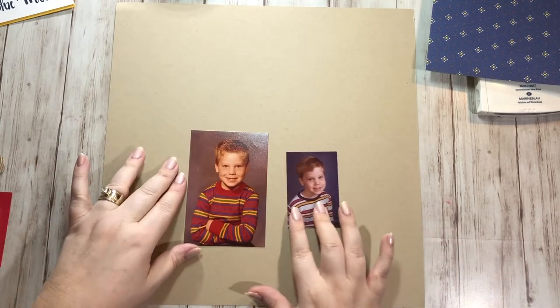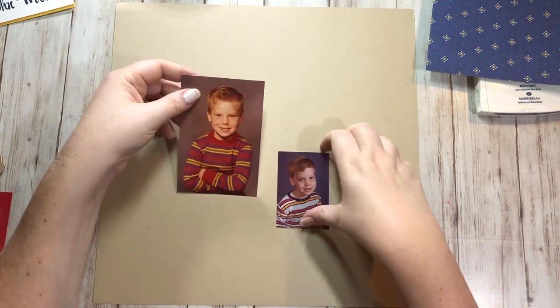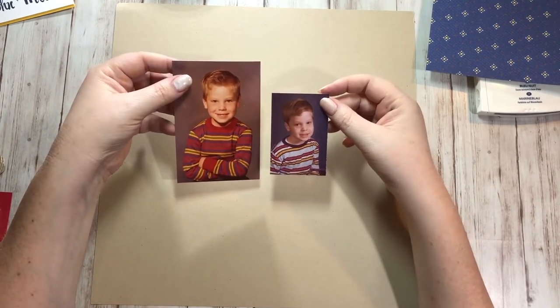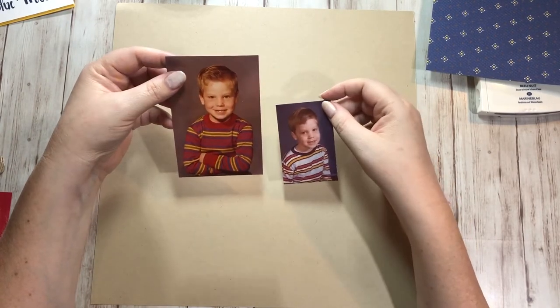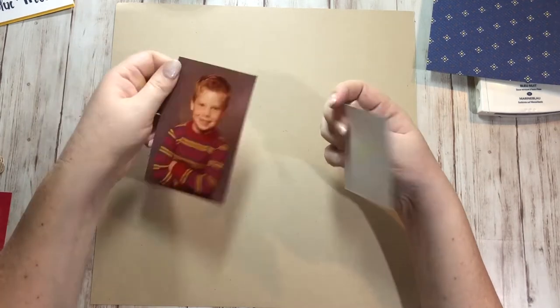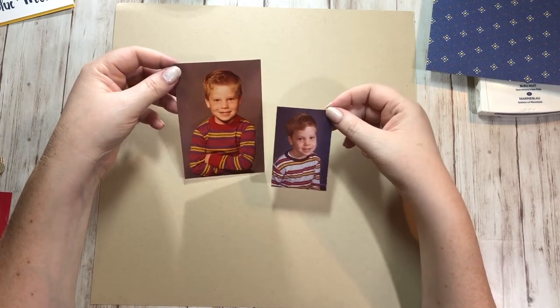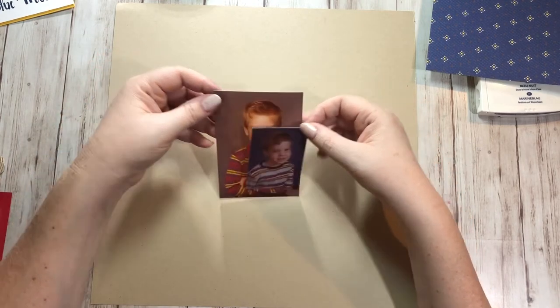So I had these two photographs. These are actually my husband — I have no idea how old he is and he doesn't either — but clearly it's when he was little. He looks preschool age here and maybe like second grade-ish here, and I'm sure I probably stole these from my mother-in-law. But anyway, I have these two pictures and I wanted to do a layout with these.